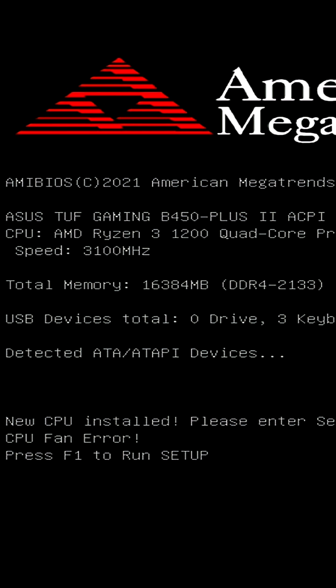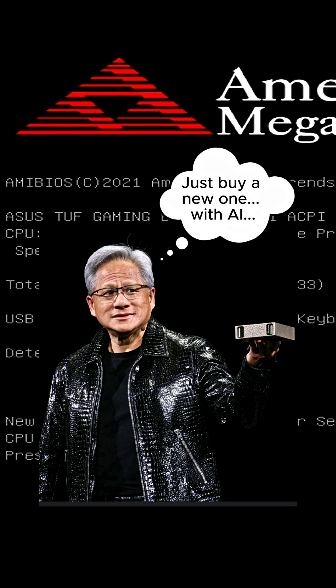And yes, although unlikely, it is possible that your motherboard is just flat out borked, whether it's new or old. And if that's the case, obviously there is no fix for you.